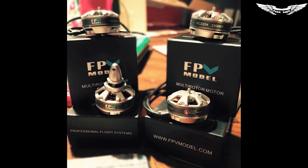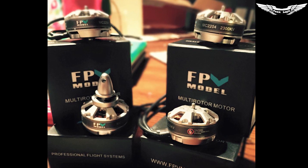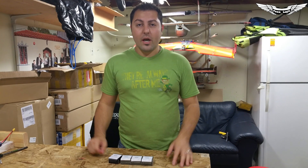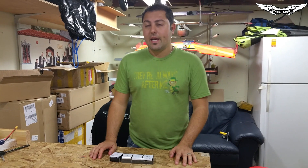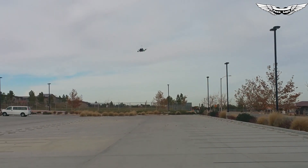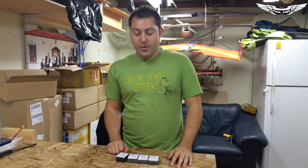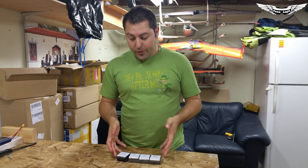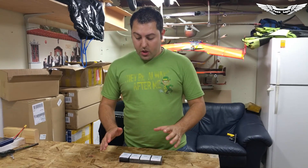I was fortunate enough to be one of the reviewers for the MC 2204 2300KV motors. I picked these because right now there's a huge mini quad craze — everybody wants those mini quads. They're all getting into them and trying to figure out what motors, frames, ESCs, and so on to use. So I chose to review the 2300KV motors, which were provided to me for this review, and I'm going to give you my fair and unbiased opinion.